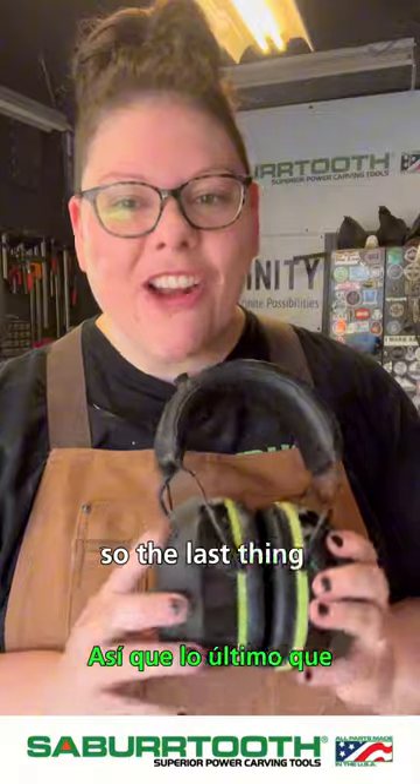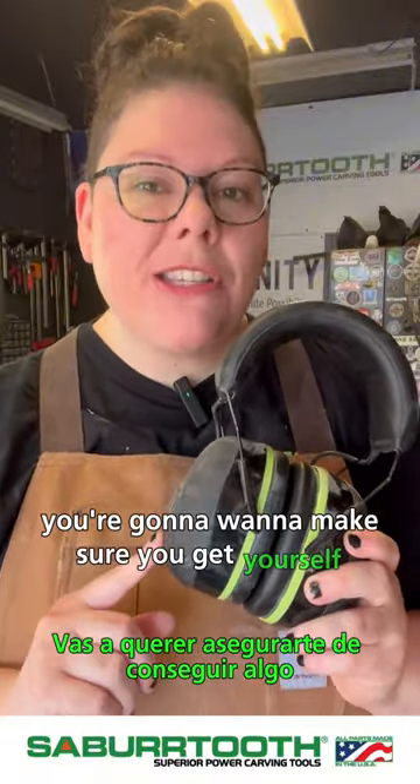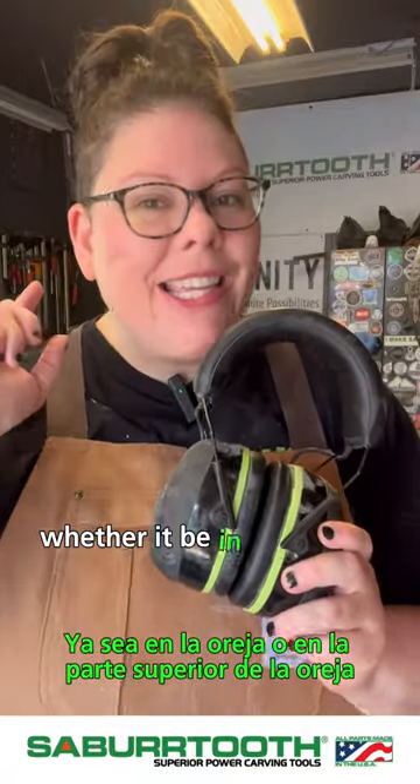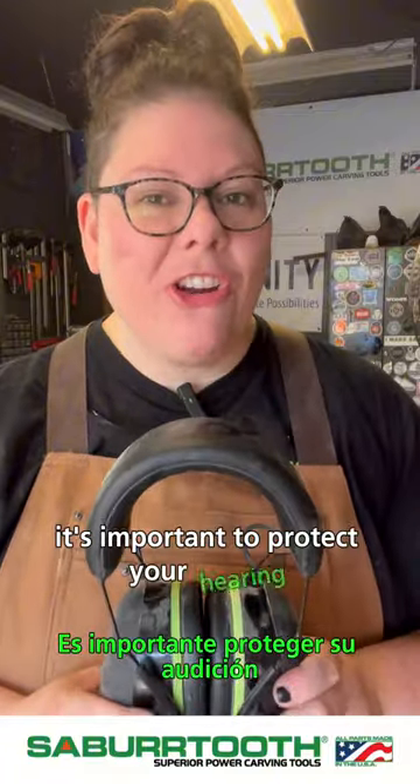The last main tip I think is important to talk about is your hearing. You're going to want to make sure you get yourself something noise-canceling, whether it be in-the-ear or on-top-of-the-ear. It's important to protect your hearing.